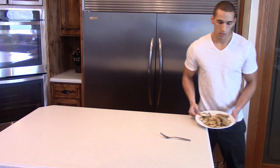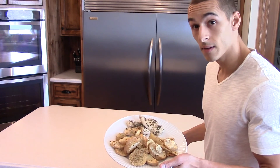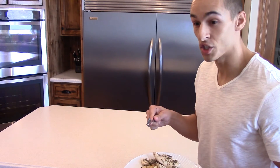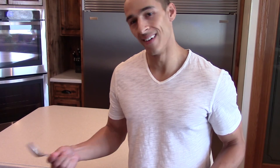Here we are, time to dig in guys. Thanks for watching - in two, two and a half more hours tune in and I'll show you my fourth meal, which is probably gonna be the last meal I can show you today. I've got a date tonight, but hey, that's life. Thank you, talk to you soon.